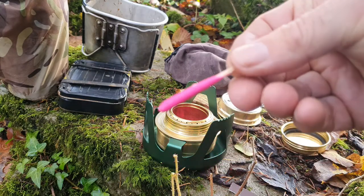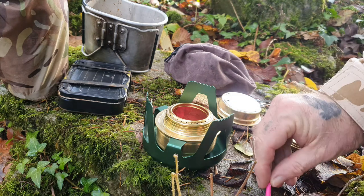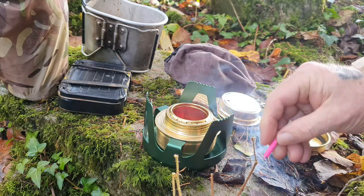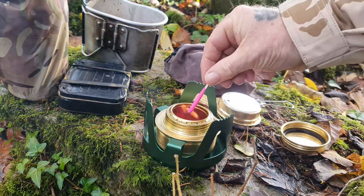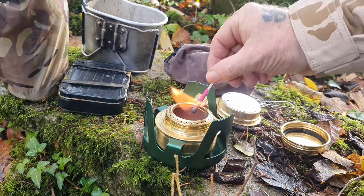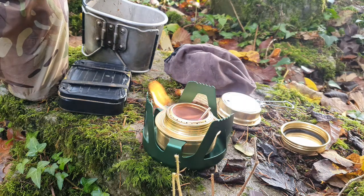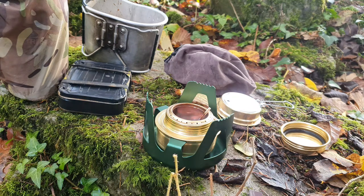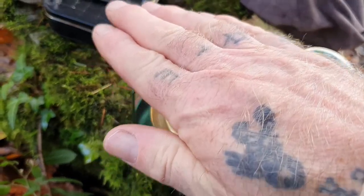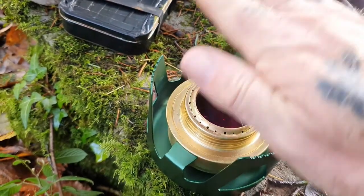I'm going to light it today guys, using a windproof match. When you light the methylated spirits, give it a minute or so to take a good hold. Something worth pointing out — it's hard to see if it's lit or not. That's definitely lit now.